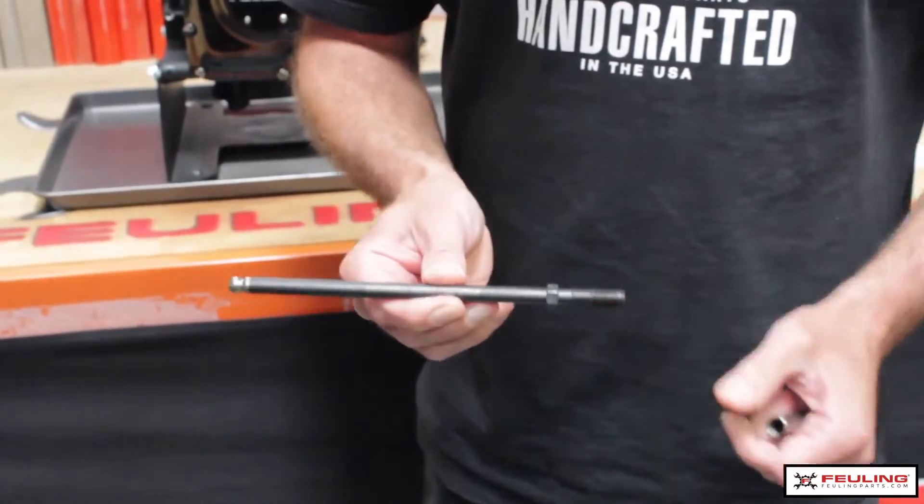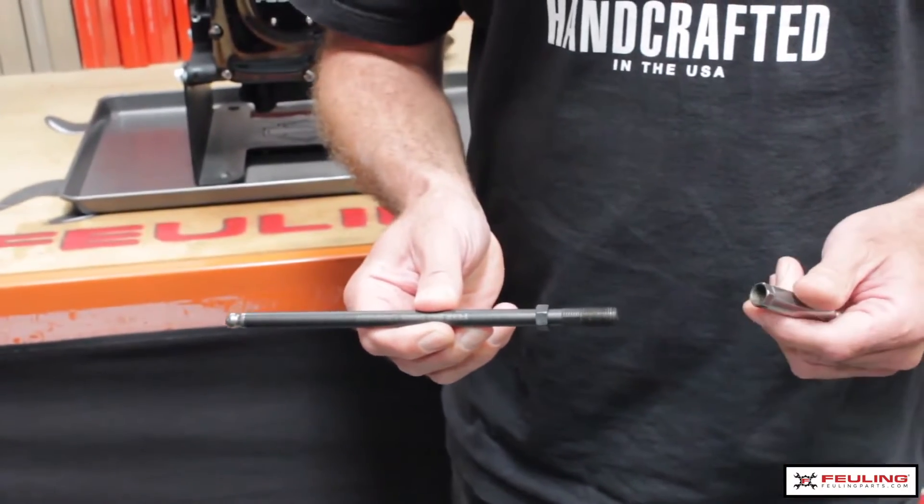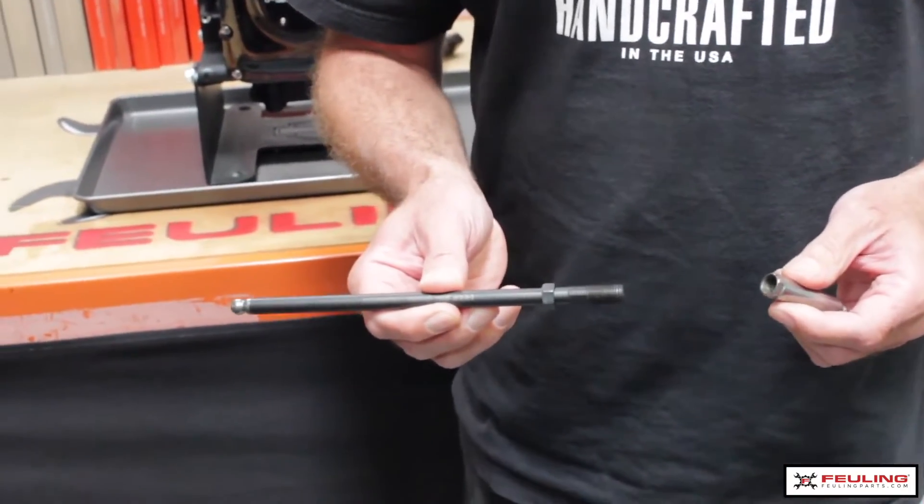What we're looking at creating here is the most rigid quick install pushrod available on the market. What we want is the adjustment parameter to be as small as possible.